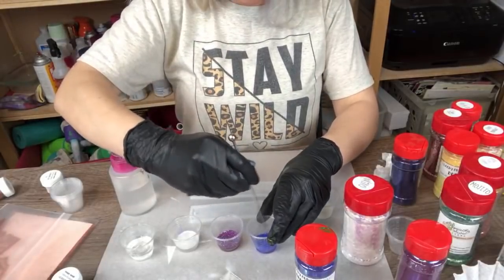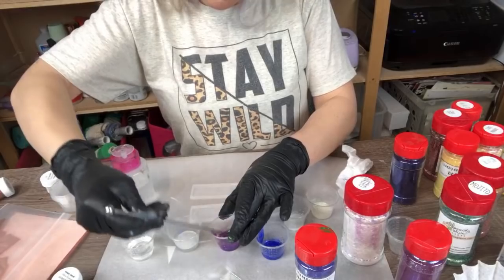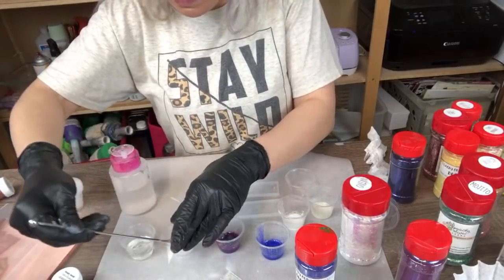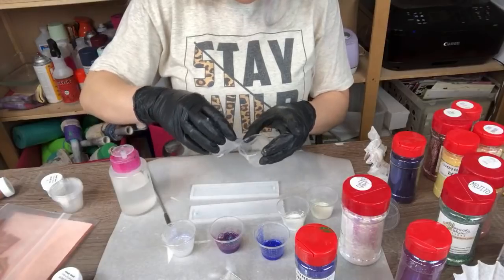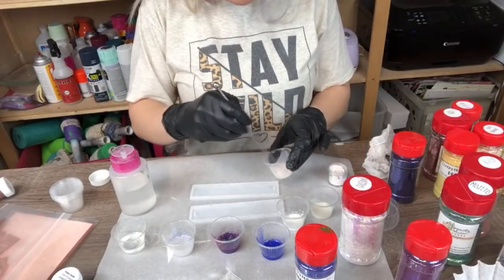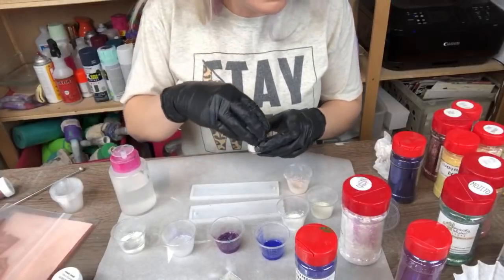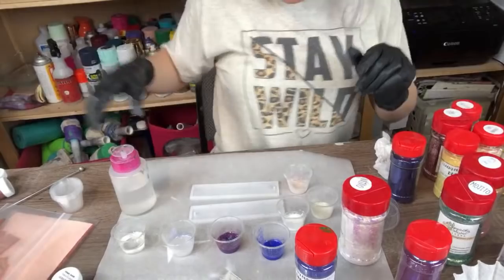I guess I should mix these! I'm going to get one more cup and add in a little Vanishing Lilac Mica Powder, also from Simply Sarah's Micas. Vanishing Lilac Mica Powder is so pretty. Sorry if I'm not seeing your comments, guys — hi Cynthia! I've been ignoring comments because I'm trying to focus on what I'm doing so I don't screw this up.